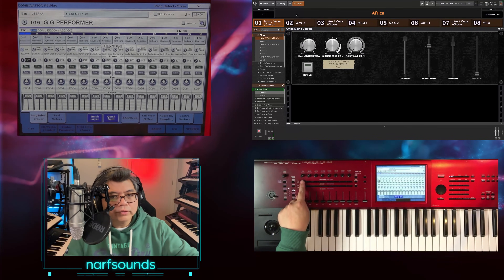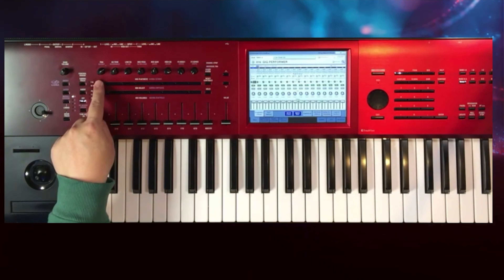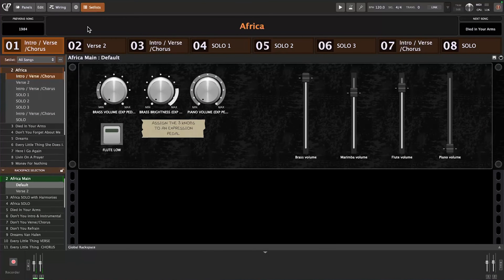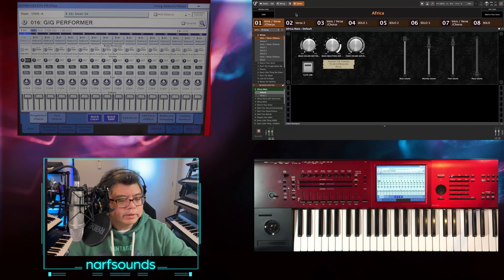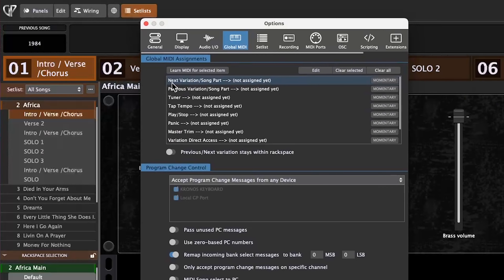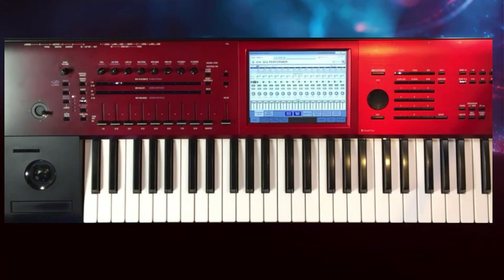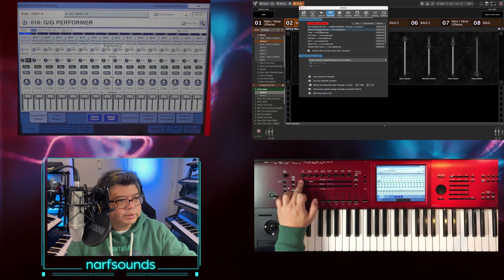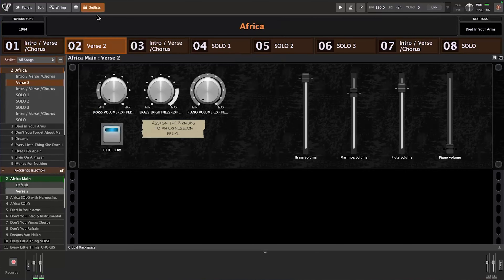Now I'm going to use buttons 1 and 2 on the control surface to go through the different song parts. I've got Africa on screen at the moment — I want to go from the intro to the verse to the solos using these buttons. Let's go back to Options, Global MIDI, and this time go to Next Variation Song Part, which isn't assigned yet. I'll press Learn MIDI for selected item and assign button 2, then assign the previous variation to button 1. Now it's progressing through the different song parts on screen.